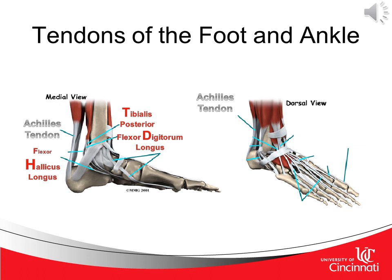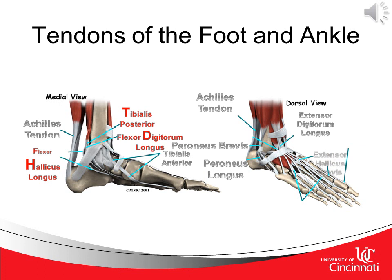As we work distally, we now see the tibialis anterior. In looking at the dorsal view of the foot and ankle, we see the extensor digitorum longus, the peroneus brevis, peroneus longus, extensor hallucis brevis, extensor hallucis longus, and extensor digitorum brevis.